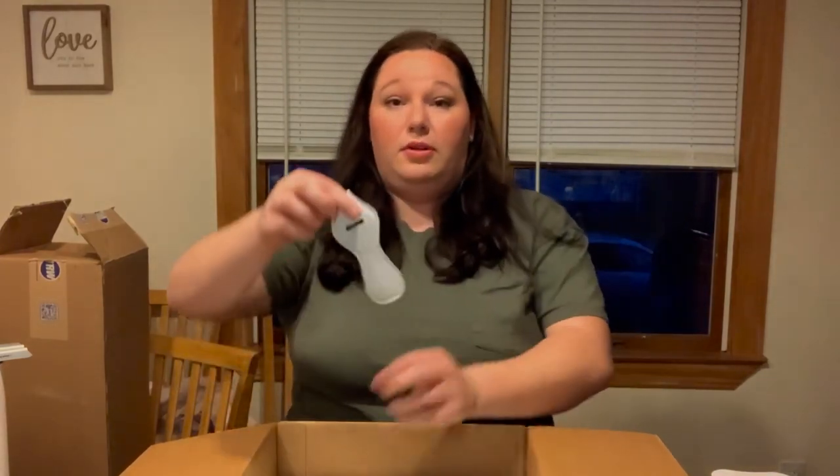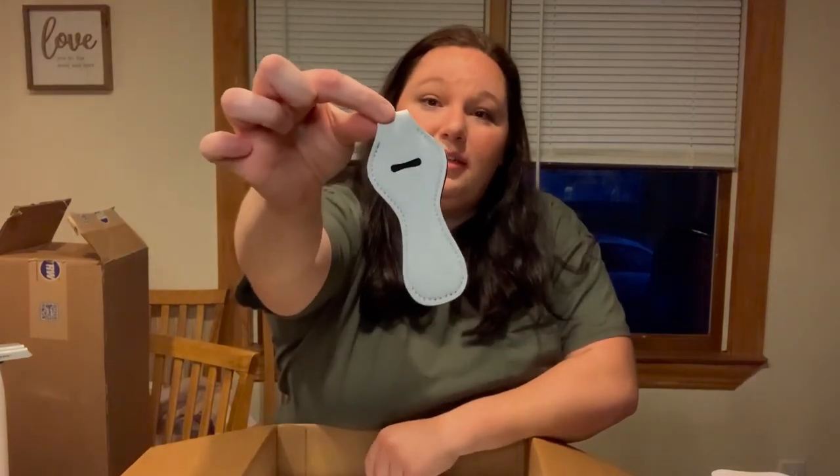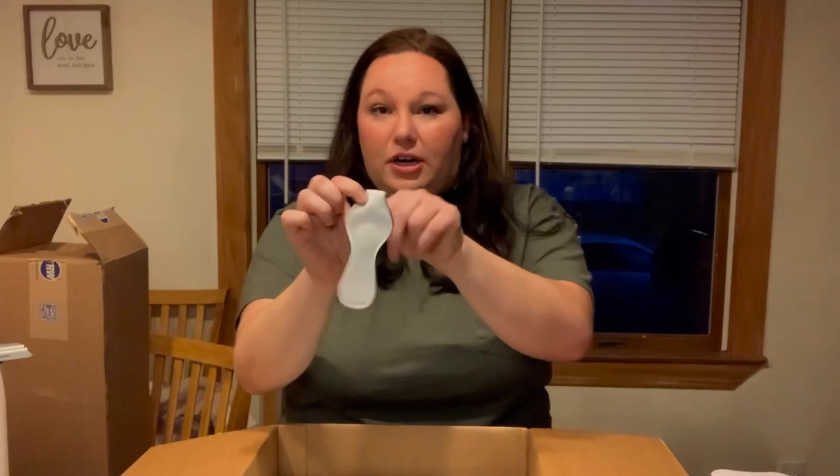These I think are so adorable. They're little chapstick holders. You put your chapstick inside here and then you can put it on a keyring.